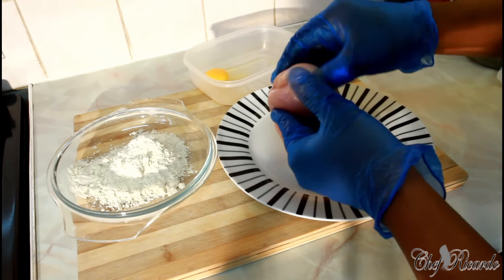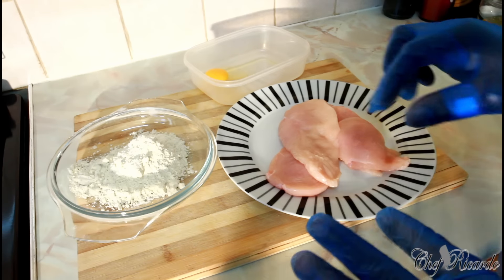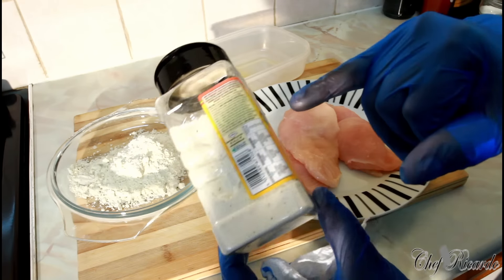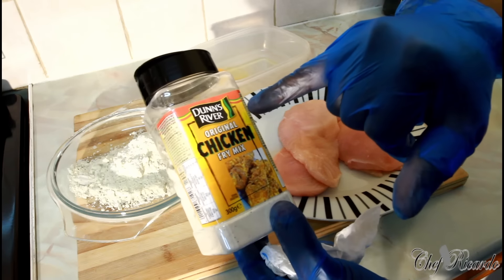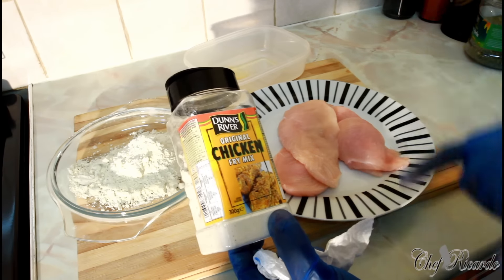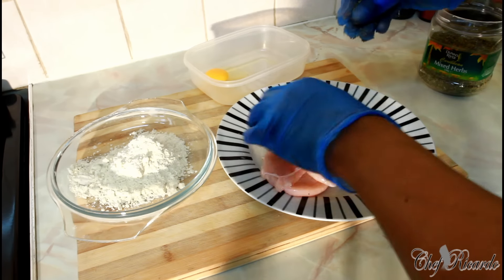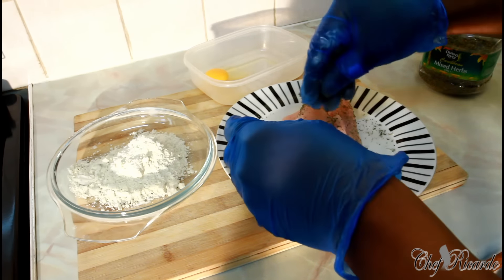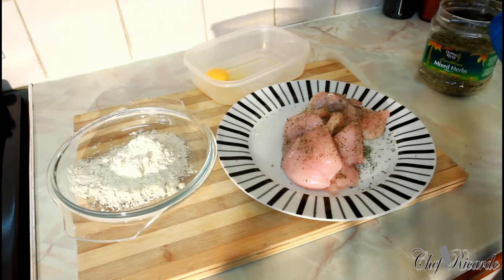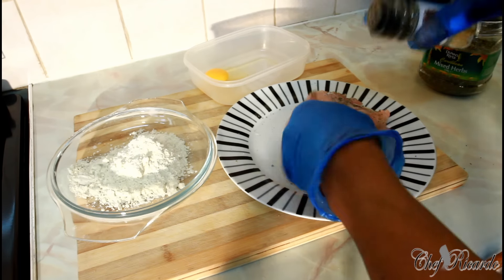So I sliced it into half so I have two pieces right here. I'm not gonna put any seasoning on this because I'm using this flour mix which has a lot of seasoning inside of it — it's Duns River original chicken breast fry mix. I'm not gonna add any extra seasoning. All I'm gonna do is pop a little bit of mixed herb on it, just like this, and a little bit of coarse white pepper — not too much.